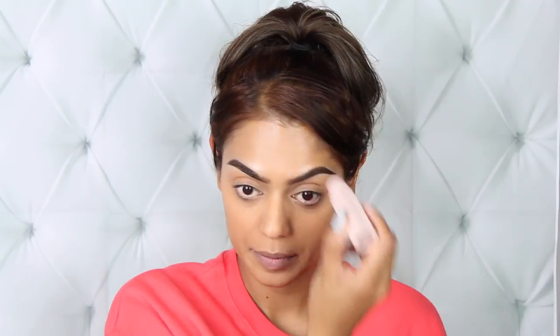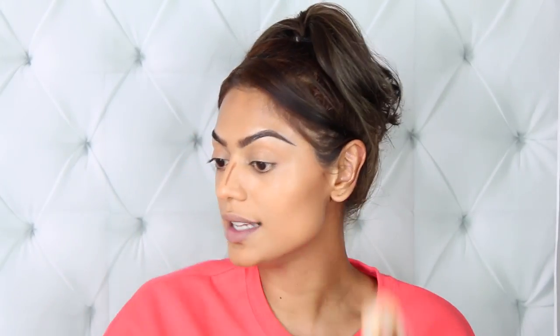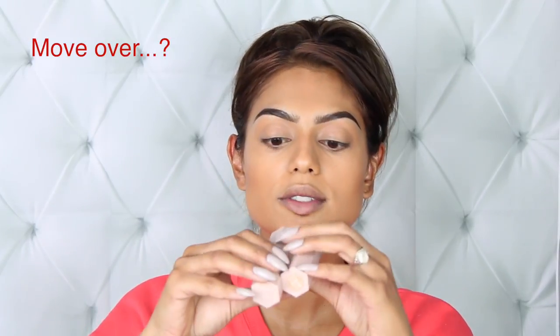For contouring I'm using the shade Truffle. Oh, I do like this color — that looks beautiful! I'm really excited about this. It is not too cool, not too warm, just a beautiful brown shade. I am happily surprised with Truffle. When you use it with the beauty sponge it gives you a really subtle contour and I really like that.